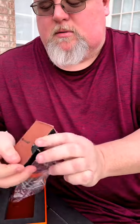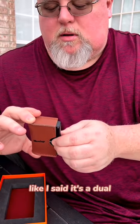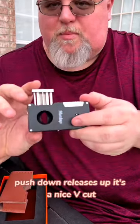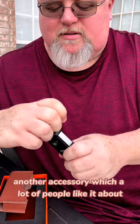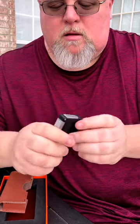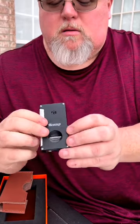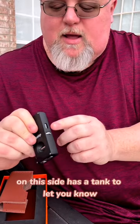It's a dual lighter and cutter. First I'll show you the cutter — push down and it releases up. It's a nice V cut. It also has another accessory which a lot of people like: it has a punch in the bottom.